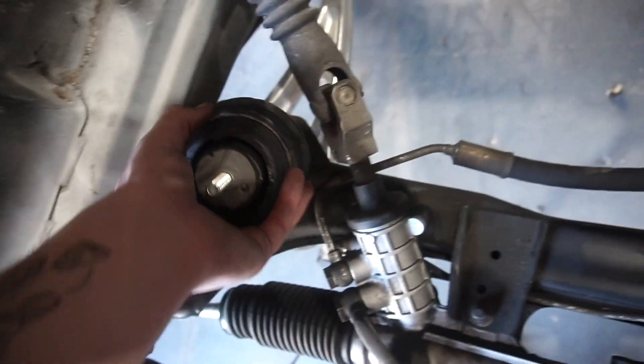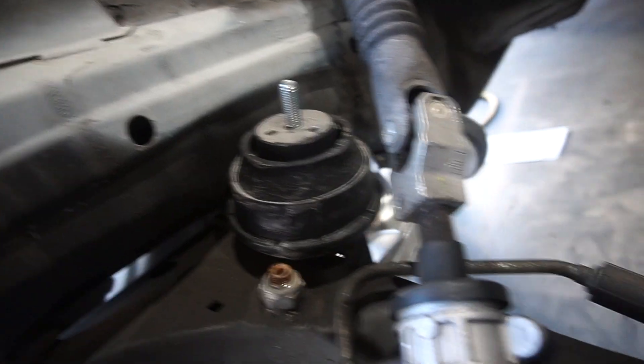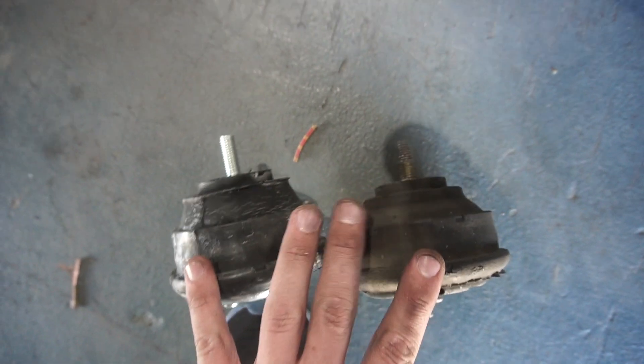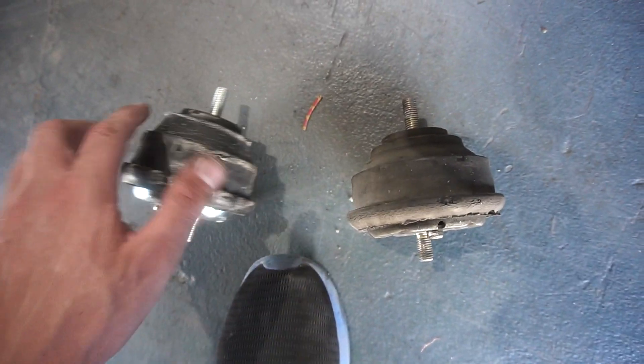I'm putting the engine mounts on now. I have one new engine mount and the old one, but I just realized the old one is the stock 318 mount and the new one is a six-cylinder mount - it's actually bigger. So I'm going to need to get another six-cylinder mount before I can put them on properly.